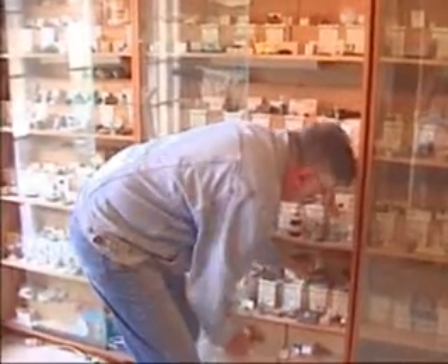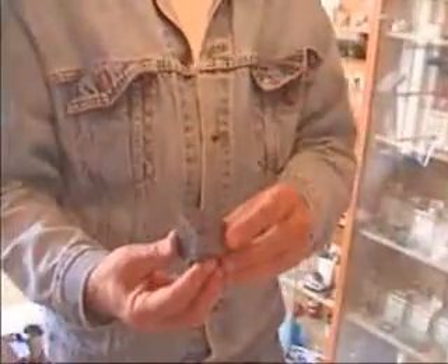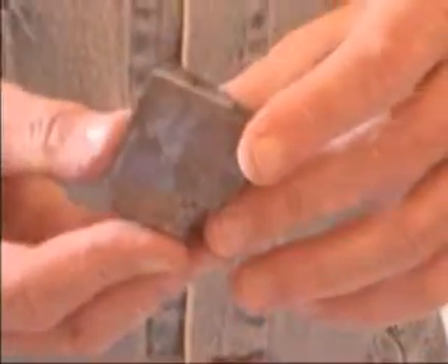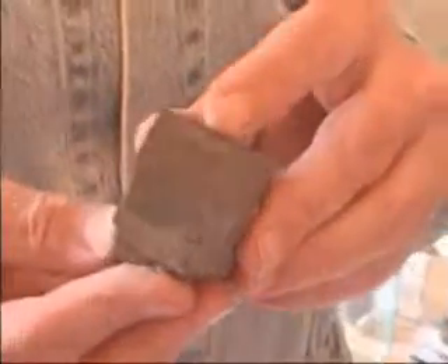Lead typically occurs in the form of galena, which is lead sulfide. Notice this crystal is cubic, very similar to iron sulfide. It is heavy as well because it is a lead compound. Most of the lead obtained in the world's metal business comes from lead sulfide.